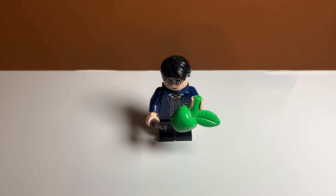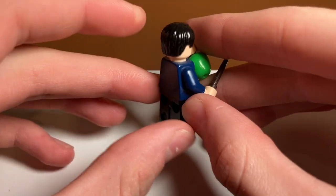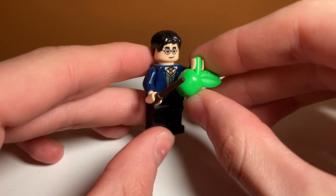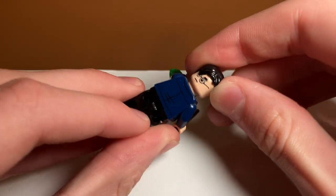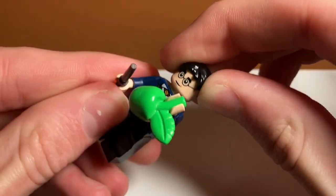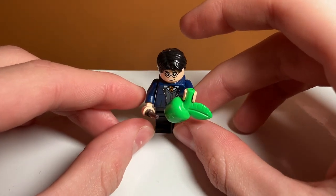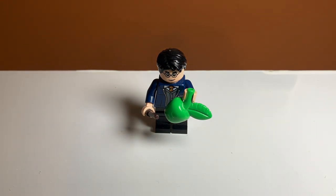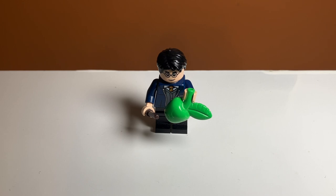Taking a look at the minifigures, first up we have Harry Potter and he is in this blue school outfit — like a sweatshirt over his normal school outfit — and includes an apple and his normal wand. I think he is exclusive to the set. The torso isn't that interesting but the headpiece and hair are exactly the same with the same double-sided face. It is a nice inclusion to get Harry Potter but it would be cooler to get some other minifigures instead of just Harry Potter because he's in like every single set. I feel like we could have gotten Hagrid since he cares for the Thestrals, but it's nice that we got a unique minifigure.